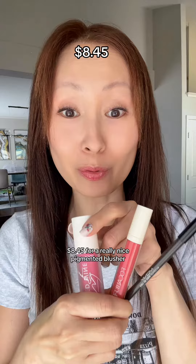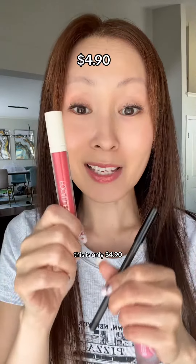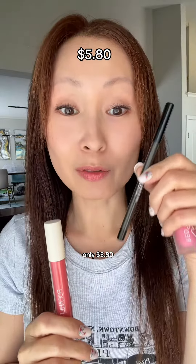$8.45 for a really nice pigmented blusher — this is such a great buy. This is only $4.90. Only $5.80. You can use this code for more discount.